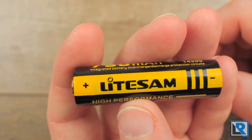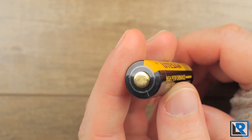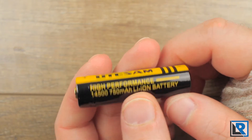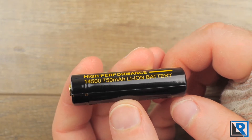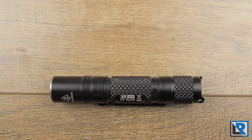The included battery is a LightSAM-branded button top, protected 14500 rated at 750 milliamp hours, with an overall length of 52.13 millimeters. I had no issues with it. The ED08 can also run AA alkalines or rechargeable nickel metal hydrides, though you can expect fewer lumens and most likely a shorter runtime on those.